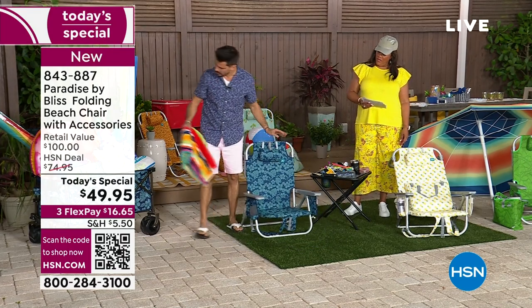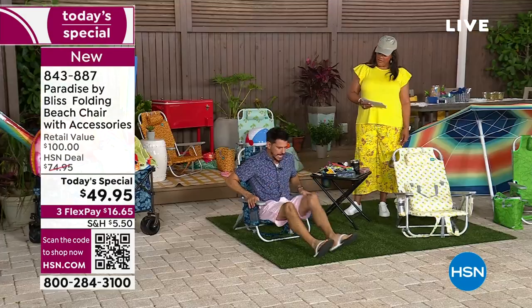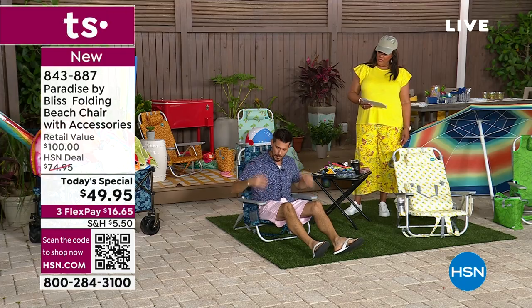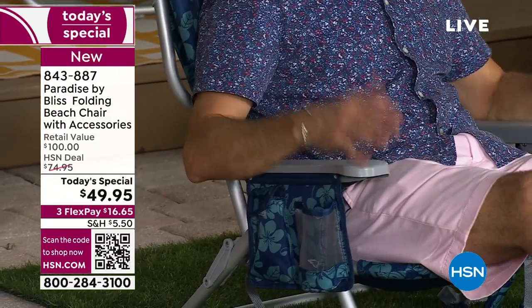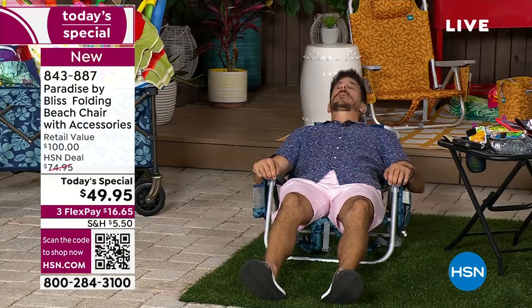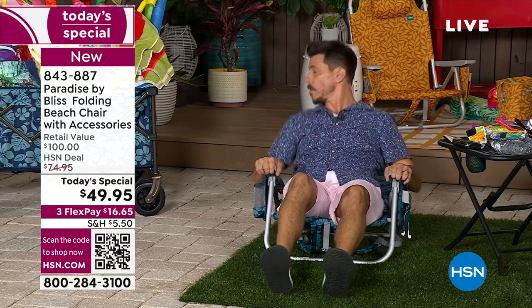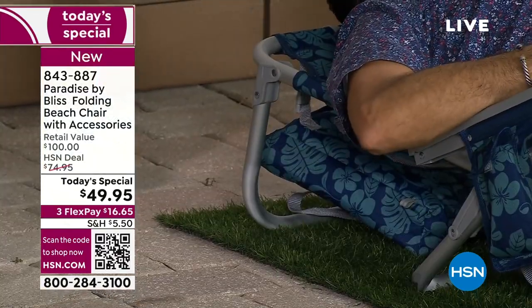Let me go over the adjustability one more time. The adjustability is in the handles — you lift your body weight up, and when you do that, you click into position one, then position two. You can see my body going further back. Then pull up position three, position four, all the way back. My towel bar is down. Where's my pillow? Right there — and I like that it stays attached.